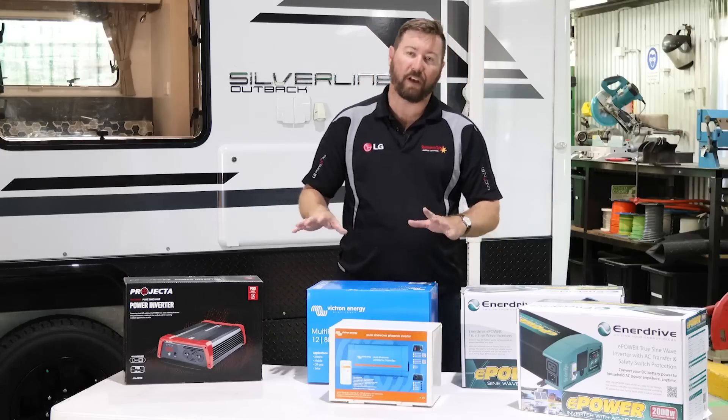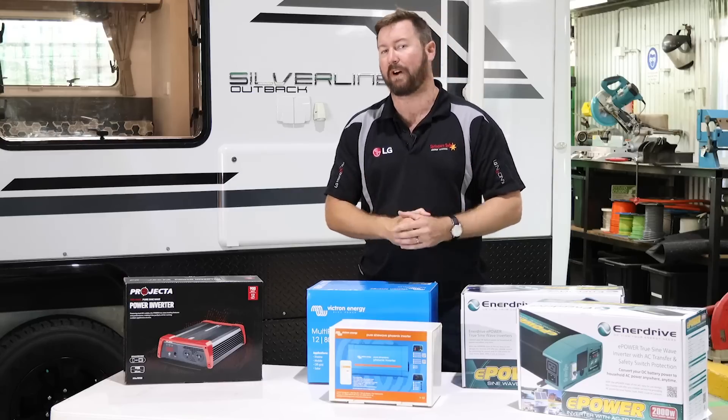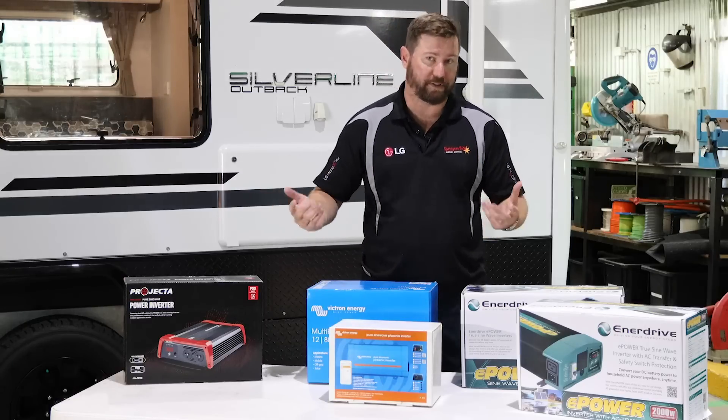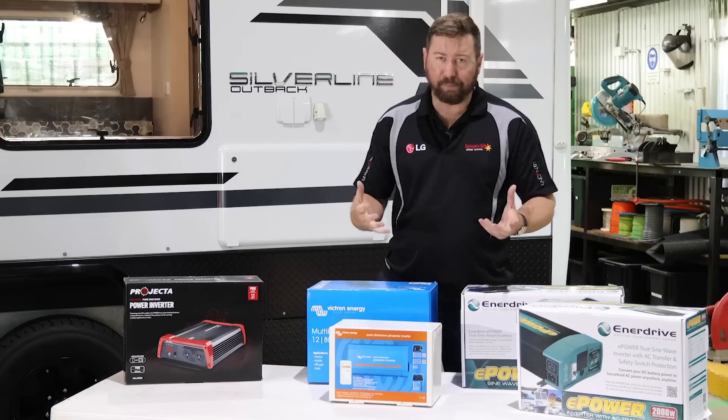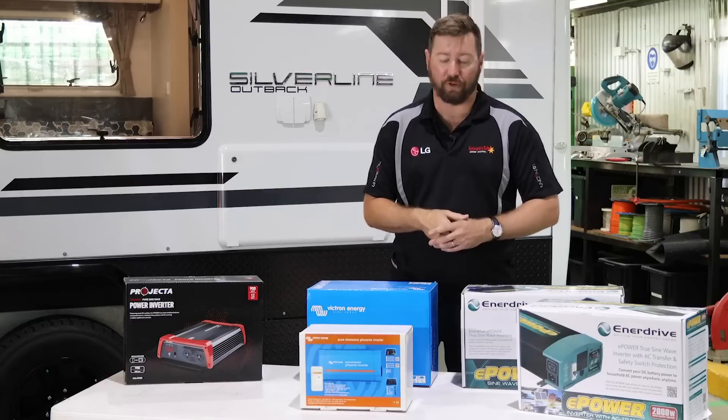So what is an inverter? Well an inverter will convert DC power — so our 12 volt or 24 volt battery systems — up to 240 volts AC to allow us to run standard 240 volt appliances. They allow us to do this while we're on the road. We can have our dual battery system powering our inverter to run small, medium, or even large appliances. The size of the appliance we can run really depends on the equipment we've got set up, the size of the solar system battery bank. But simply put, a small inverter would allow us to run small appliances while we're on the road.